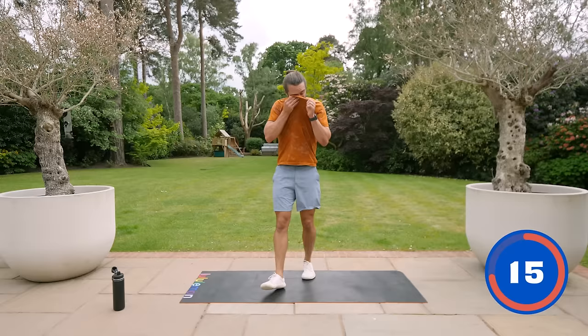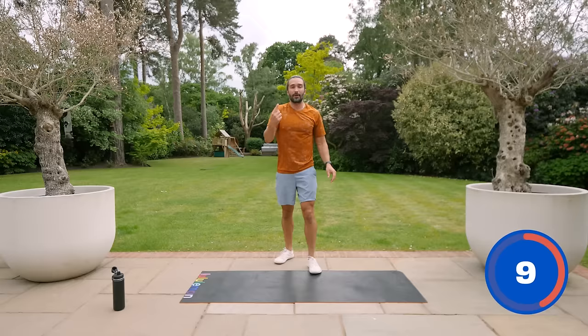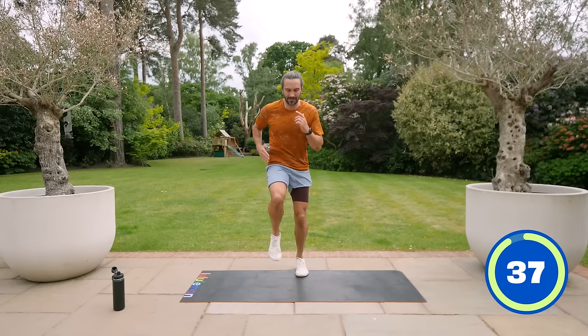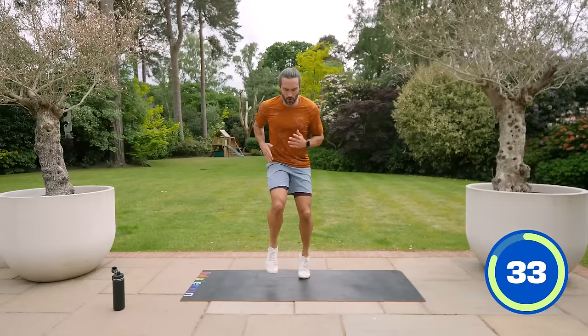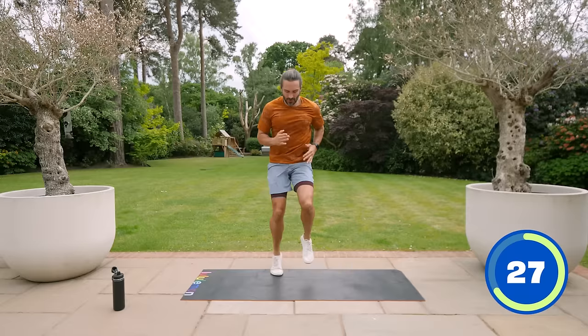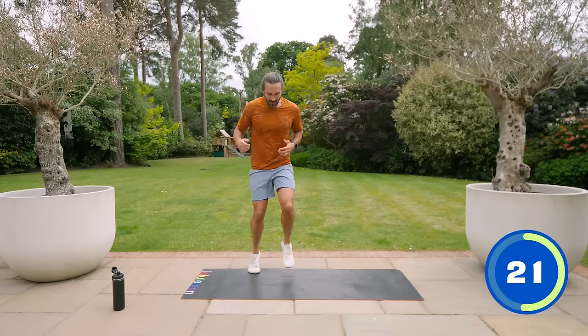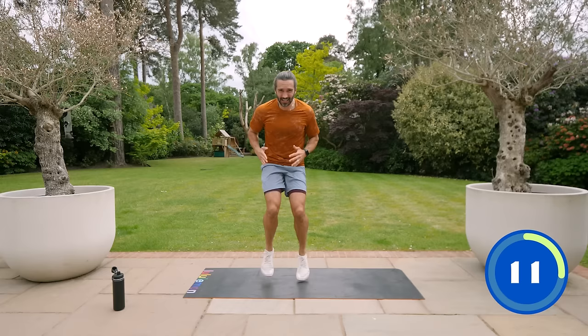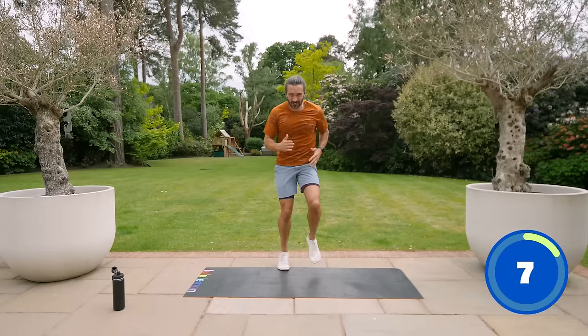Last exercise is the sprint. The heart rate's dropped a little bit — this last one, try and ramp it up as high as it can possibly go. Sprint on the spot for 40 seconds. Come on, let's push — use those arms, pump the arms, knees up a little bit and go for the speed. Last 30 seconds, we're done for the day. Body Coach TV HIIT workout — complete. Think about how much better you feel. Knees up, fast finish — five, four, three, two, one.